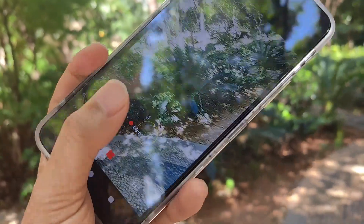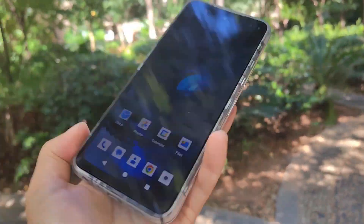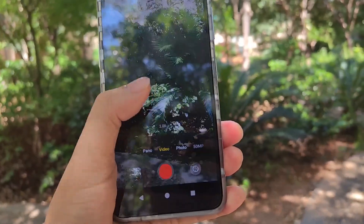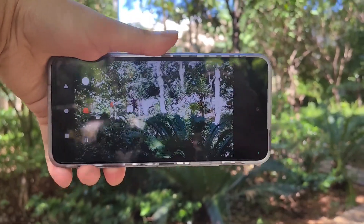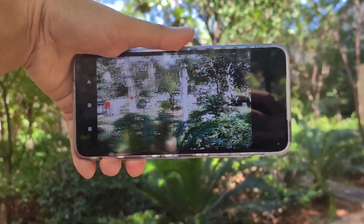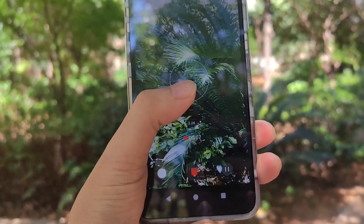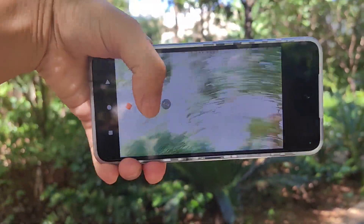Now we can even zoom the video. We can zoom — two times. Just now it's one time. And also we can do three times. Five times maximum.